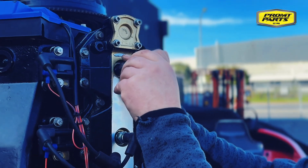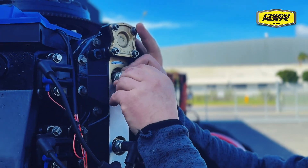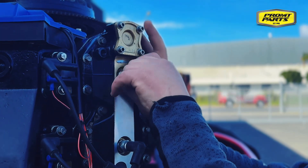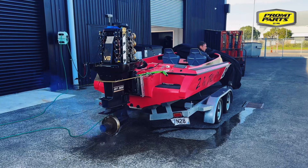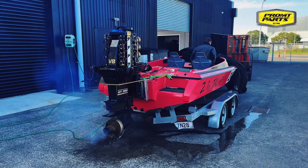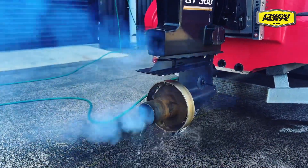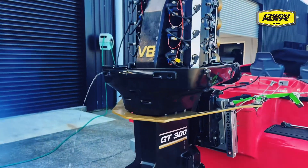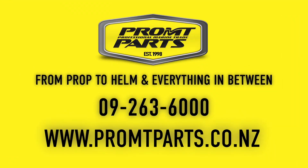Remove the piston stop tool, refit your spark plug, and you're good to run your engine. For more information on how to set your timing pointer, visit our website at www.prompparts.co.nz.